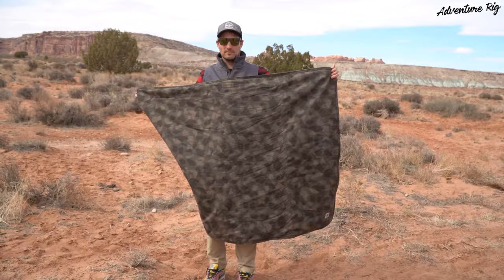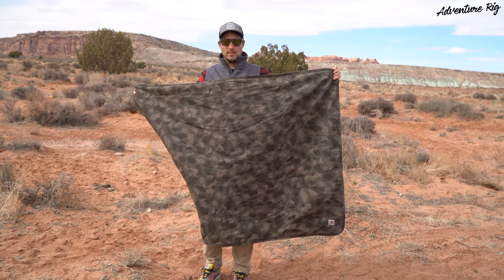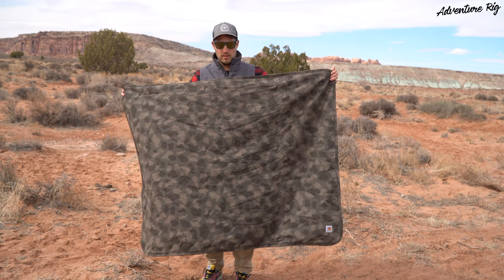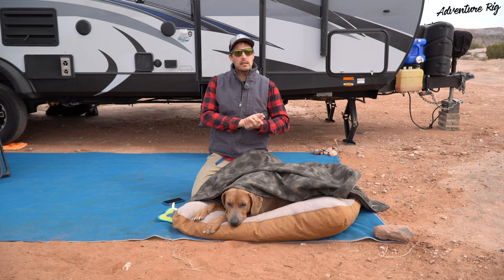This is a great-sized blanket — it measures 59½ inches by 45½. It easily covers Hank, and if you wanted to curl up with him, it'll keep you warm as well.